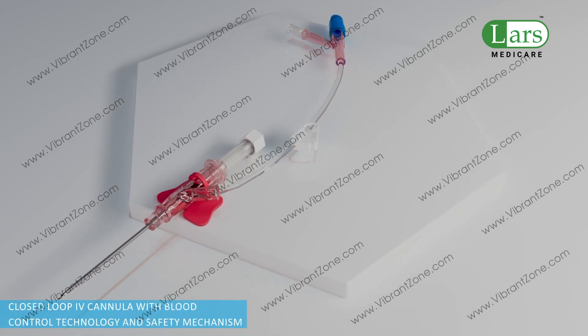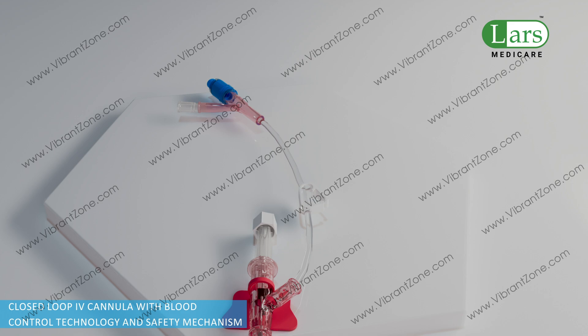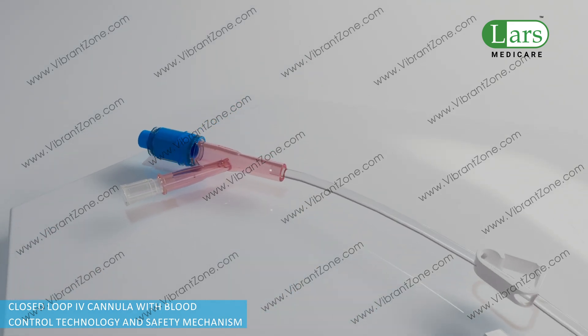Introducing Lars Medicare's closed-loop IV cannula with blood control technology and safety mechanism, which offers a tri-port design for multiple infusions.